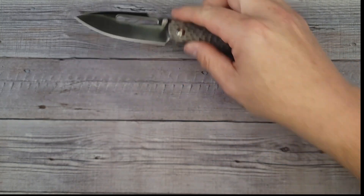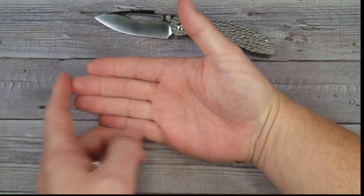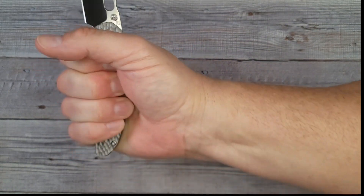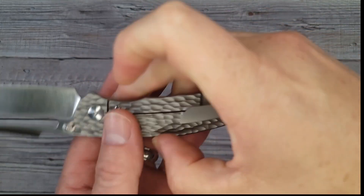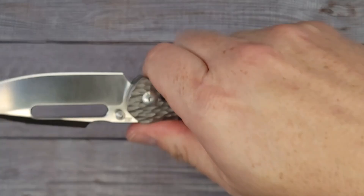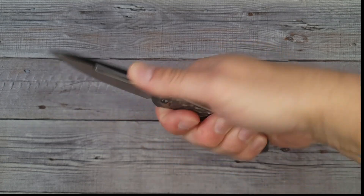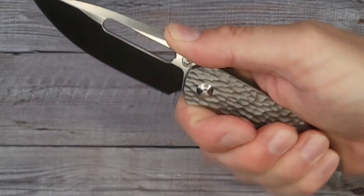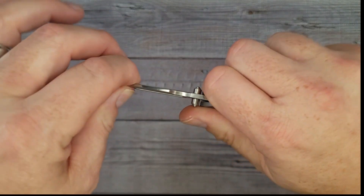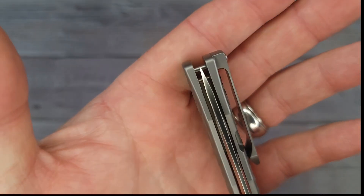It is a great size. My hand is four inches from here to here, three and a half from here to here, and from the bottom of my palm to the tip of my middle finger is seven and a quarter. There are no hot spots whatsoever. This pocket clip is a milled titanium clip and it is not reversible on this knife. The ergonomics are dreamy. I have no nitpicks whatsoever. It has a good lockup — around the 40% mark — and yes, it is centered.